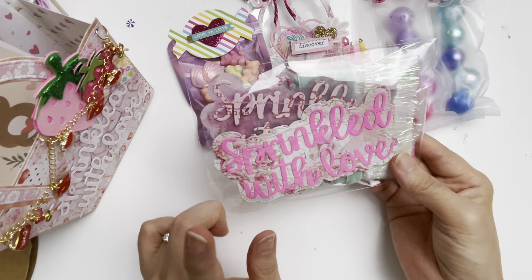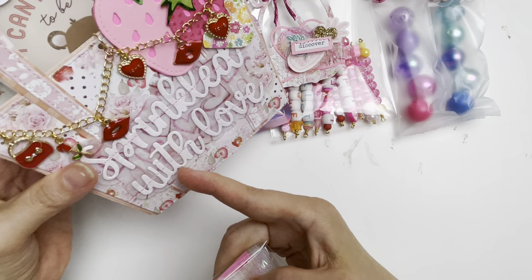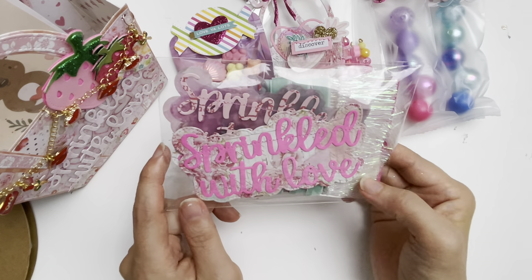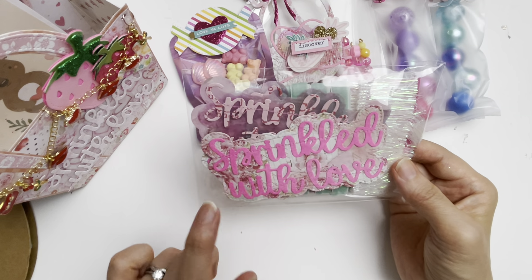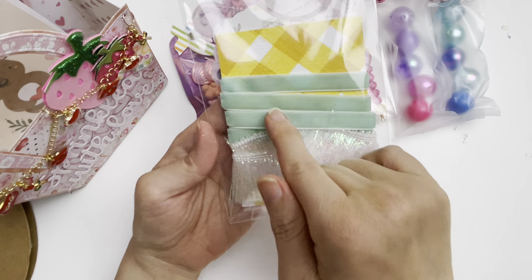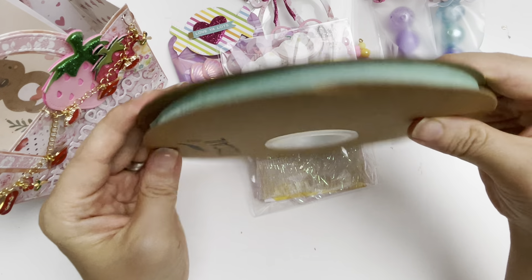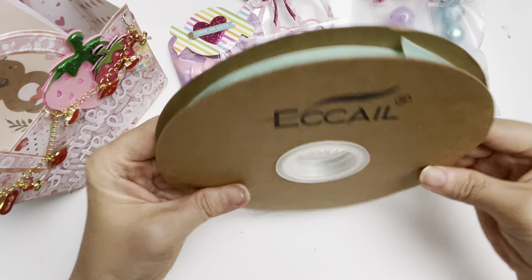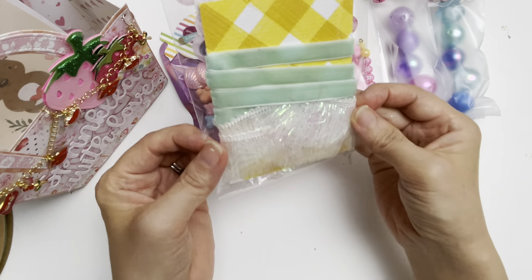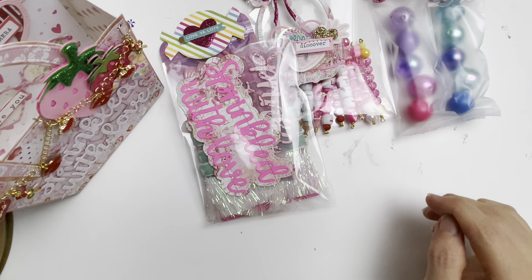I've also got this one — it's a 'Sprinkled with Love' word die from KS Craft that I've shared with you, or maybe haven't, but I used the same 'Sprinkled with Love' on the bag as well. The reason I put that in here is so the future recipient can use these as bag toppers or in other projects. At the back I've packed this lovely minty velvety trim from BB Craft — look at this large roll, you get so much in here.